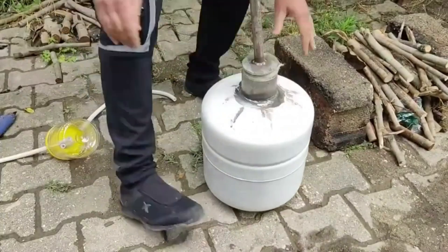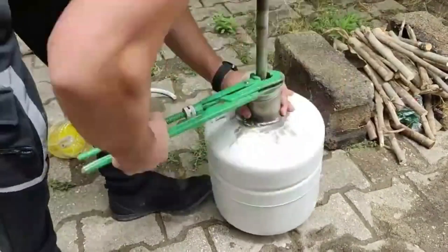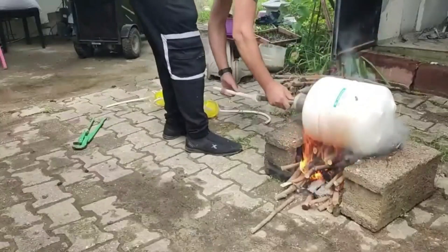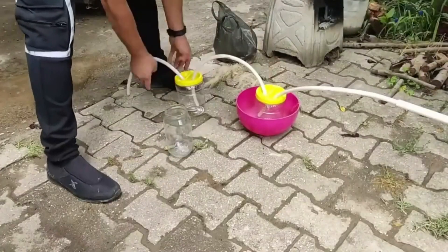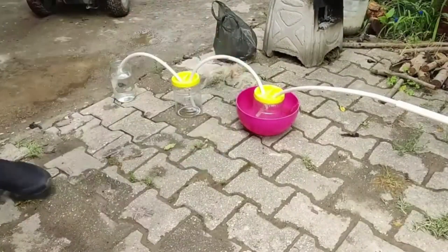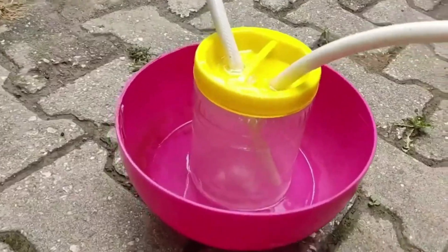I'm connecting this pressure tank to the end and tightening it well with a pipe wrench. I'm also attaching a plastic pipe to the end of the nipple connected to this pipe. I prepare the tank with a strong fire and put it into the fire. As the fire burns, the heat melts the plastics inside and they evaporate. It's liquefying in the first and second canister.